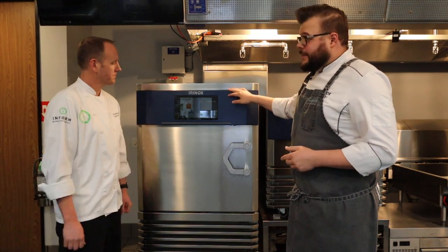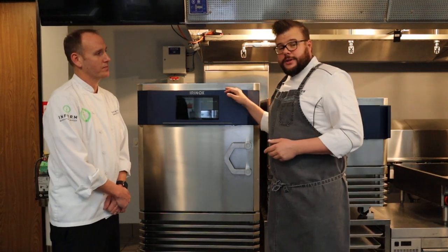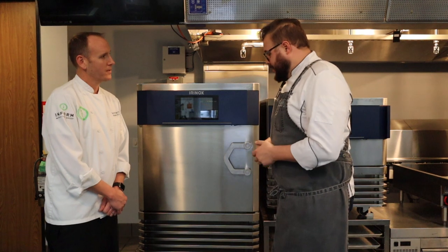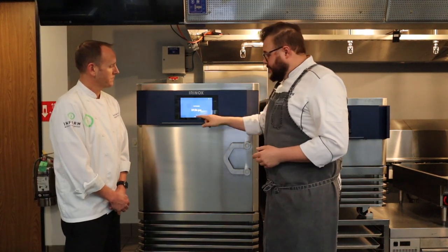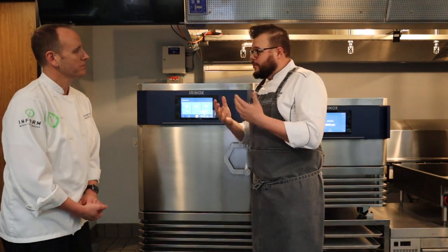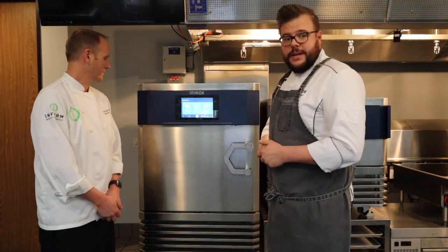We actually came out with this last year — the Multifresh Next. We started making changes on both the design and the environmental friendliness of the machine. Some of the biggest visible changes would be this 10-inch touchscreen right up here. It's very familiar to anybody that has ever used a smartphone or an iPad. Very easy to navigate, very easy to take control of.